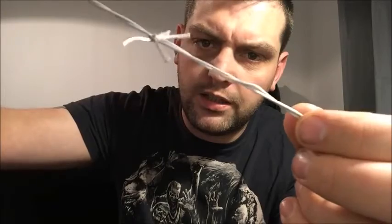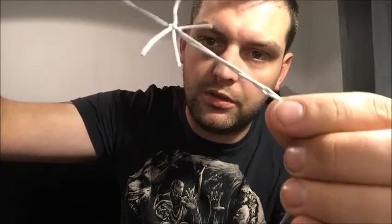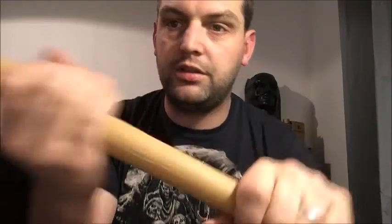The barbed wire looks okay but I might see if I can get some that looks a bit better. It was only a couple of pounds off eBay and it just looks like it's a bit of string that's been tightened at places — but that is my Lucille.